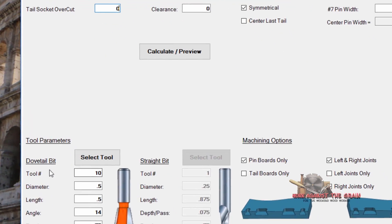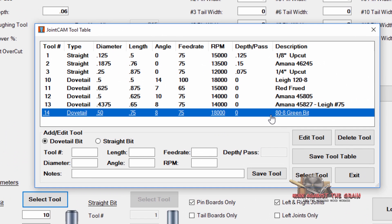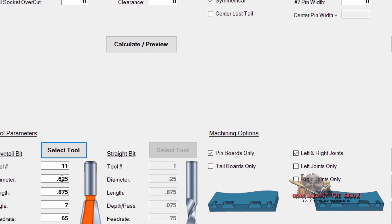Now let's come down here to select our tool. I took my red Freud bit, which is a five eighths diameter dovetail bit with a cutting depth of seven eighths of an inch and a seven degree angle. We'll feed it at 65 inches per minute, run it at 15,000 RPM, and then select that tool.